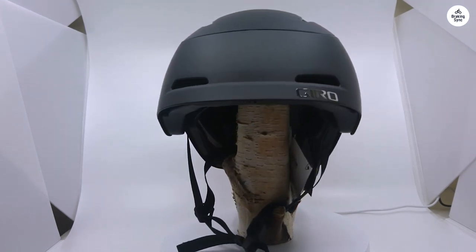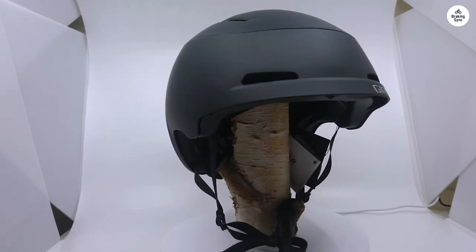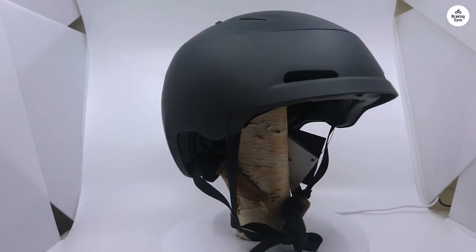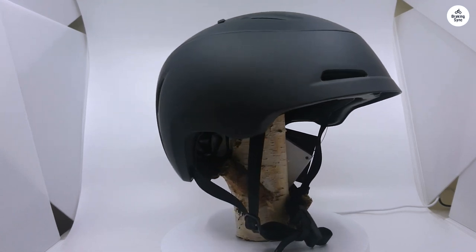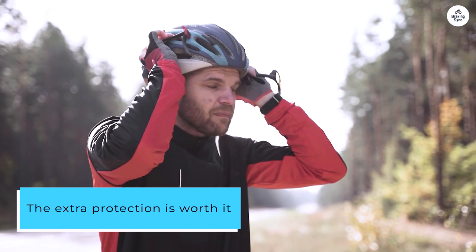As others have mentioned, this helmet is quite large and a bit heavy. But since my Segway scooter can go over 18 miles per hour and I ride through the busy streets of LA, the extra protection is worth it. I only have one head.